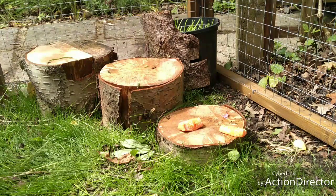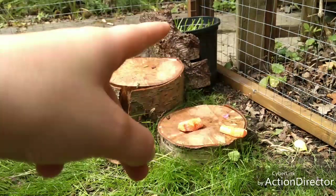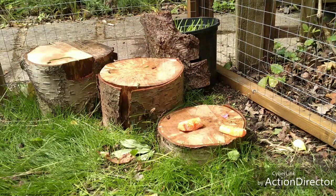This is their feeding area. We have a plant here, so when it grows high enough and falls over a bit they can actually eat it. We've done that so they can't just eat it all on the first day.